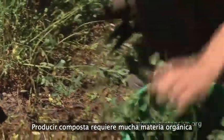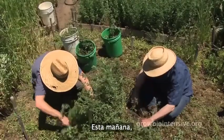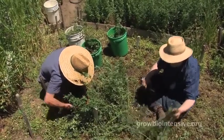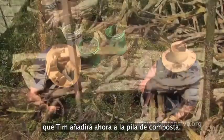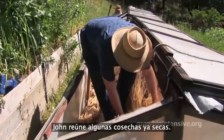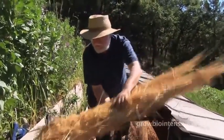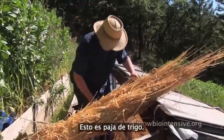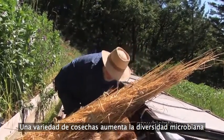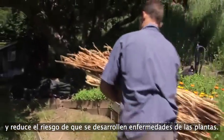Composting requires a lot of organic material harvested directly from your garden. Earlier in the day, John and Tim collected several wheelbarrows full of alfalfa that Tim will now use for his compost pile. While Tim finishes watering the roughage foundation, John gathers previously harvested dry, mature crops — this is wheat straw. A variety of crops increases the microbial diversity and reduces the likelihood of plant disease.